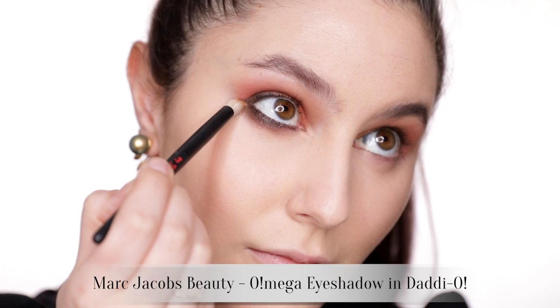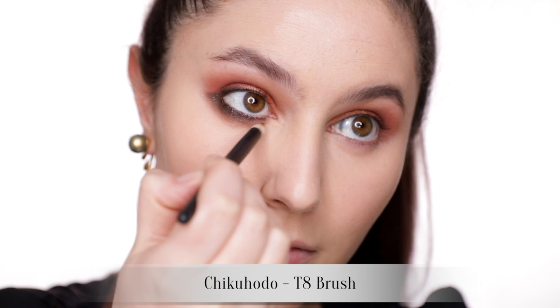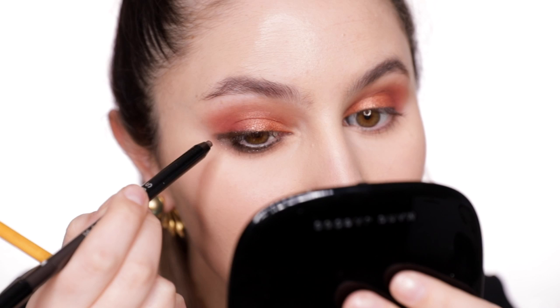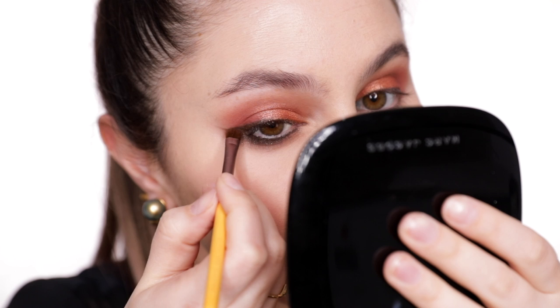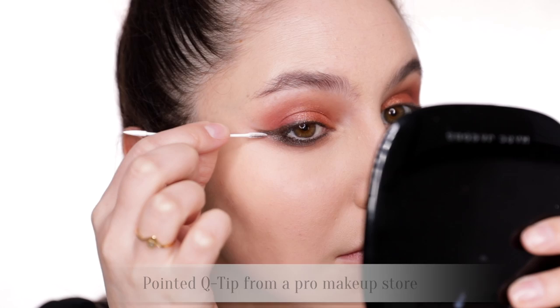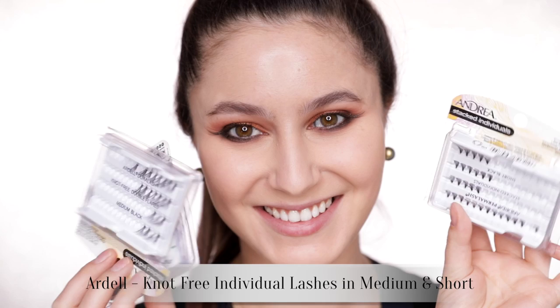I'm also going to diffuse the edges of that line with a brown shadow — don't hold back here. The focus of this look is that heavy lower lash line. If you have a hooded eye shape, a heavy eyelid like me, or a smaller lid space, this placement is ideal because all of the drama extends from the lower lash line, which is always visible when the eyes are open. I decided to wing it out by reapplying a little more eyeliner and then sweeping out with a brush — aka Karima's easiest wing liner technique.